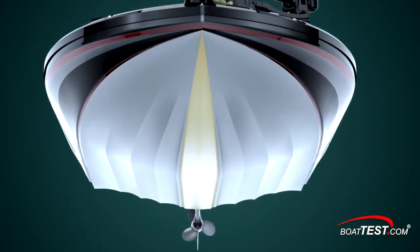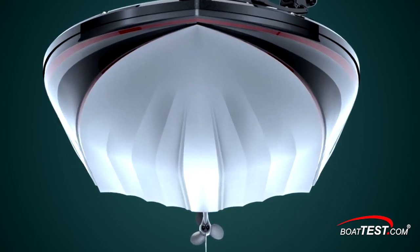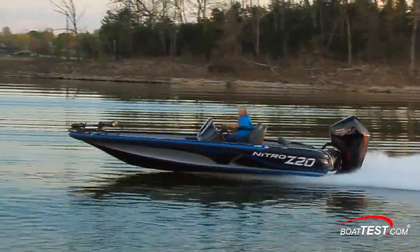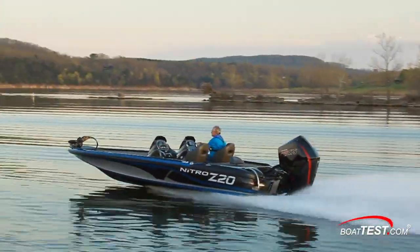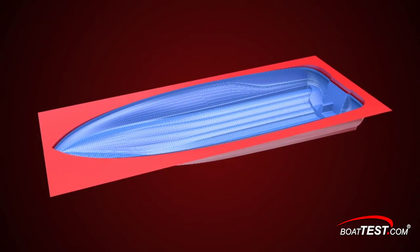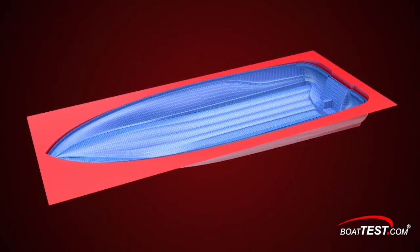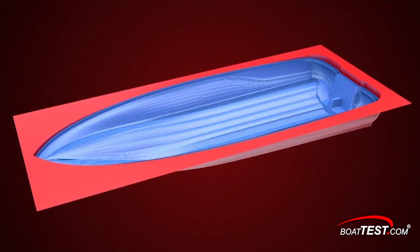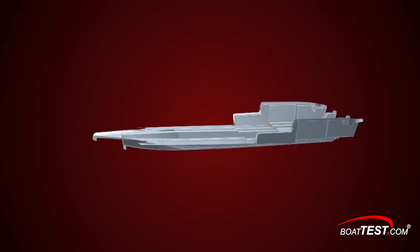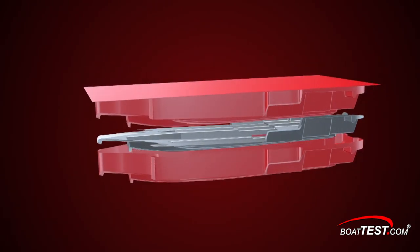Nitro calls the Z20's bottom design NVT, short for Nitro Vortex Technology. There are six strakes that run the full length and have a parabolic shape. When the boat is running at speed, she rides on a keel pad. Nitro's construction process consists of hand-laid fiberglass with extra layers in the keel, chines, and other areas of stress. The 100% composite transom is chemically bonded in place, and the Z20's one-piece stringer grid is constructed with open molding, containing some of the boat's storage compartments for added space.